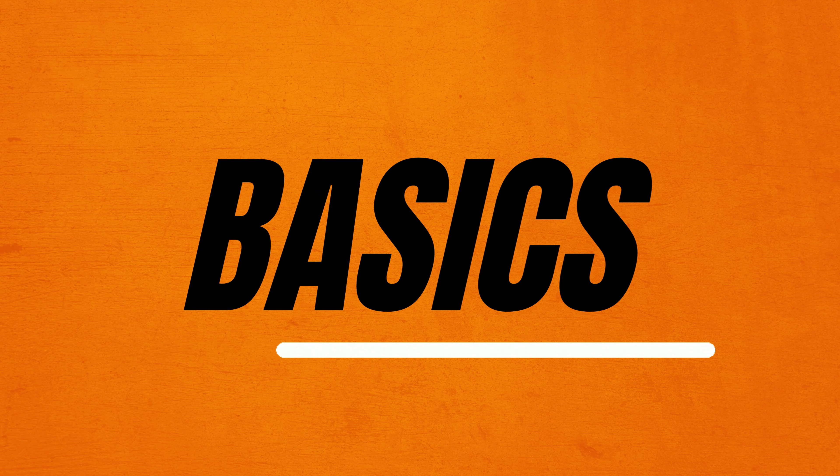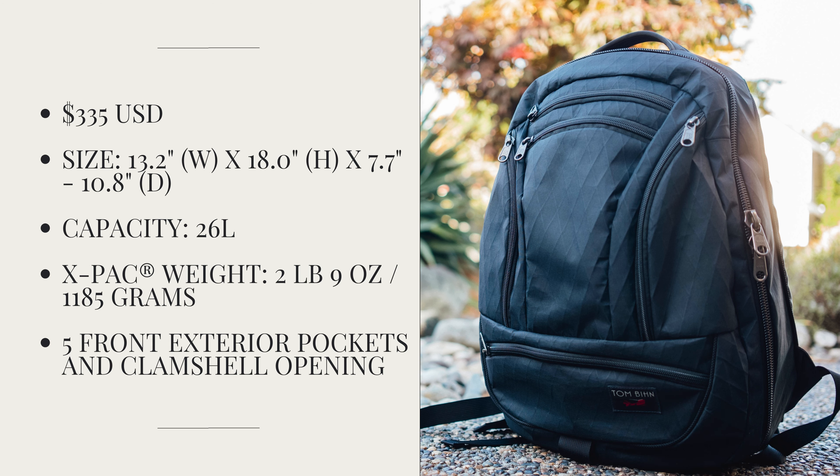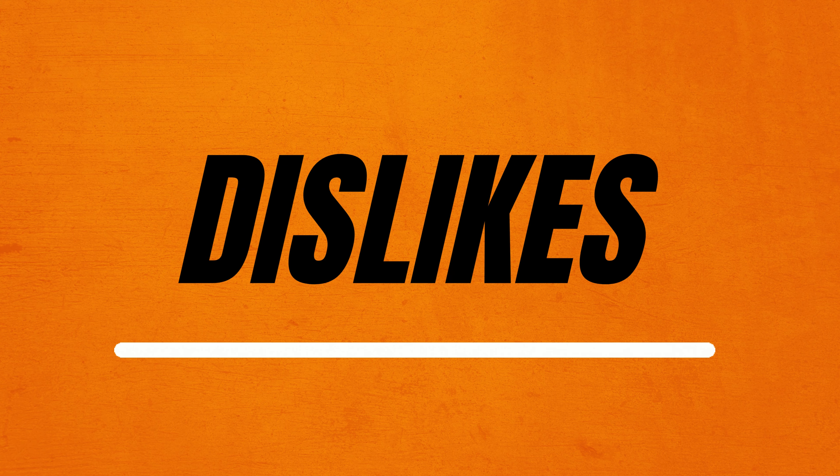First, let's take a look at the basics of this backpack. Feel free to pause or take a screenshot of all the specs in front of you. Now let's talk about the negatives and my dislikes with this bag.